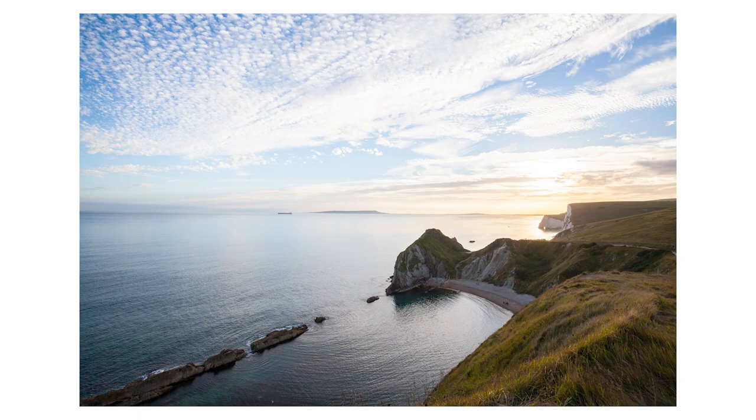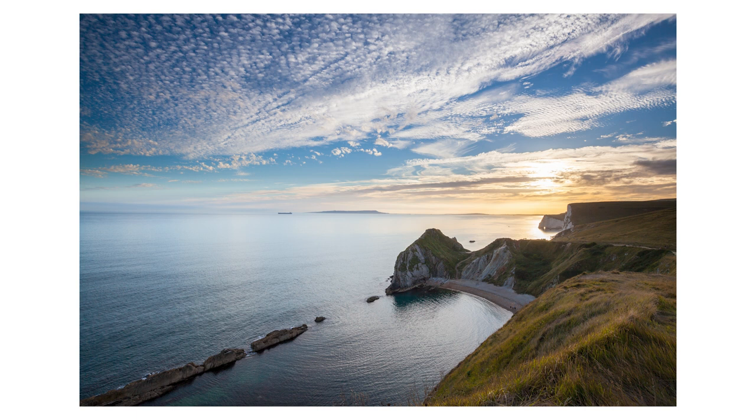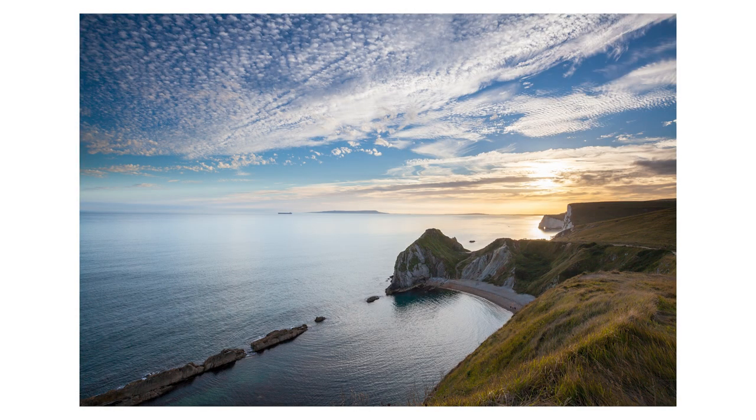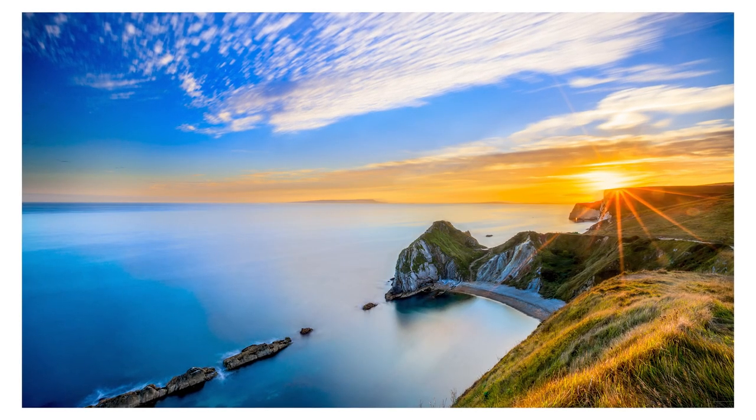If you're not used to using filters for your photography, here is a quick example of what they can do. Here is a picture shooting directly into the sun – it's a very hard picture to take and as you can see it's not exposed correctly. Here is that same picture with a two-stop hard grad in, and as you can see the exposure is much more balanced out. Here is that same picture with a two-stop hard grad plus a 10-stop ND filter.